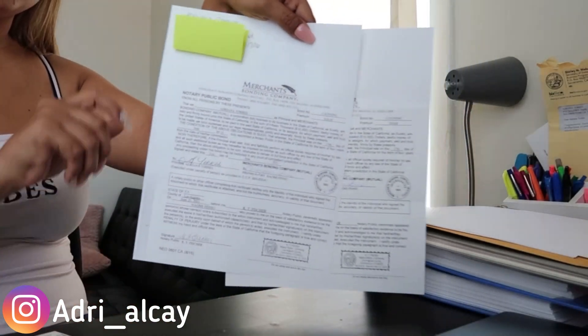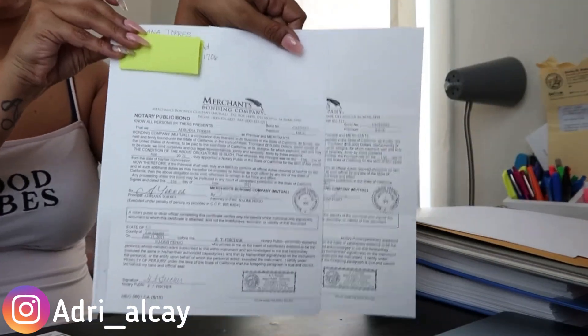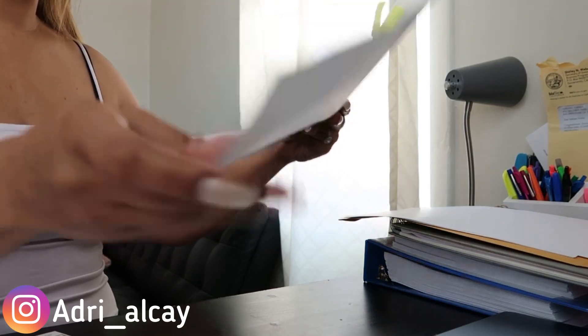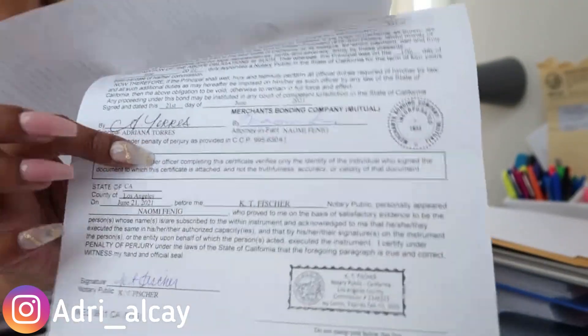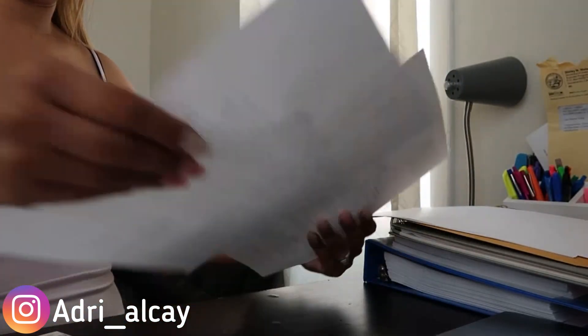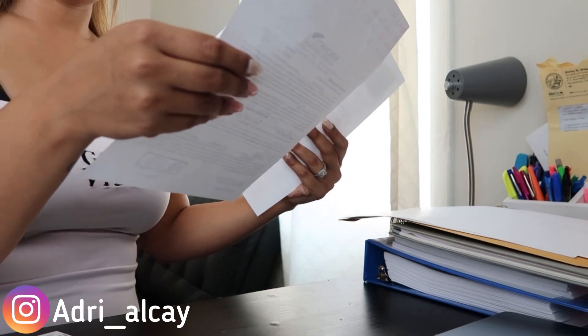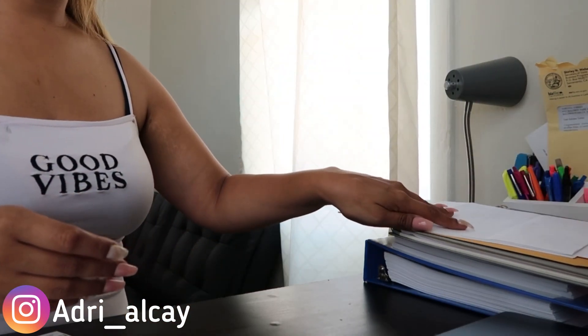This is your copy of the bond and this is the original — you need to send in both. You can tell which is the original because it's signed in blue ink, though it doesn't specify whether it has to be blue or black ink. This bond cost me $38 from the NNA website — it's a $15,000 bond for four years, which runs for the rest of my commission period.